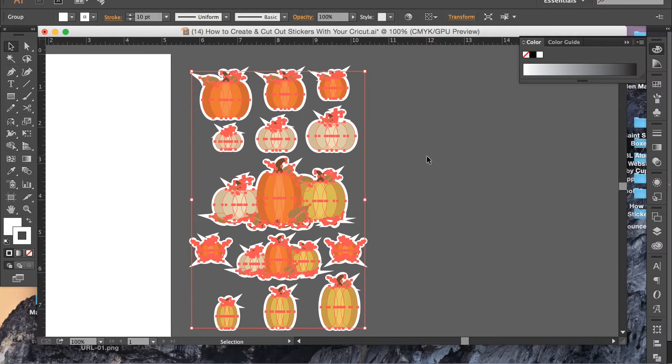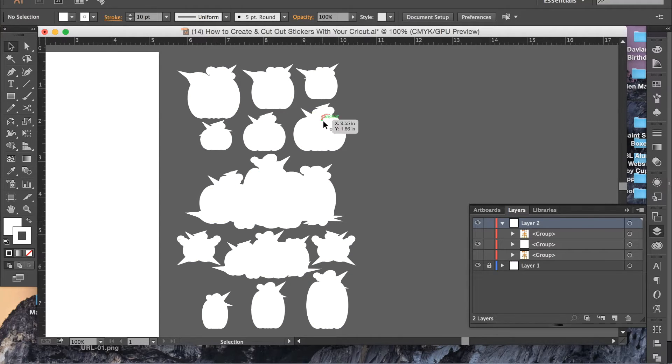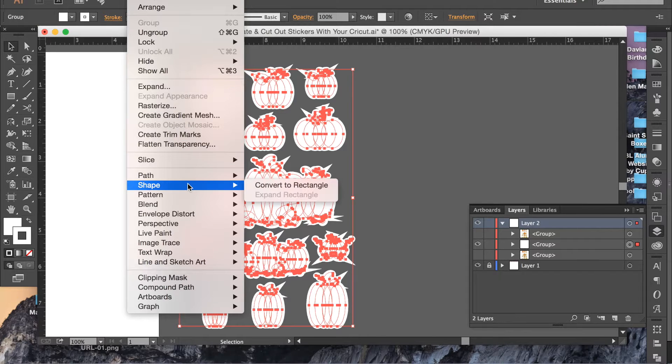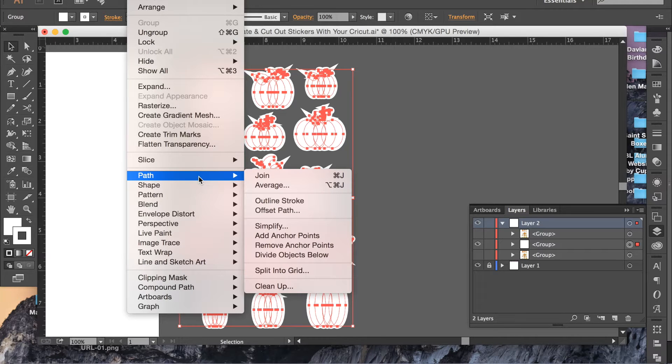I'm going to make the outline pretty heavy — 10 points. As you can see it outlines it pretty well, but in a few spots where there were kind of pointy things like the leaves, it makes it kind of crazy. So what we can do to alleviate that is, I'm going to hide the pumpkins up front really quickly, and then go to Object, then Path, then Outline Stroke.